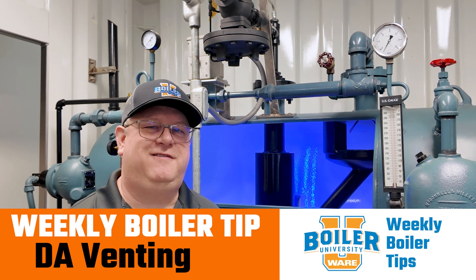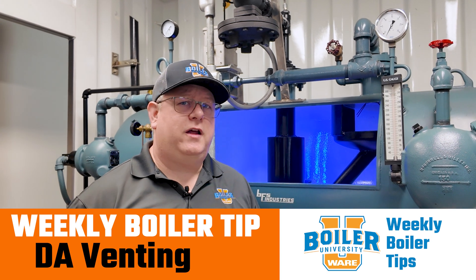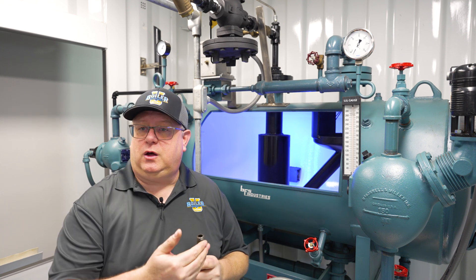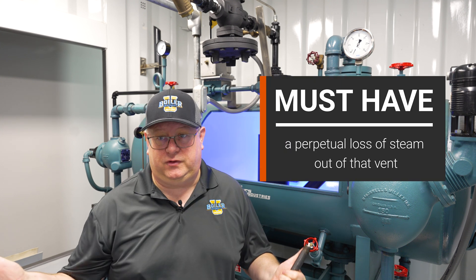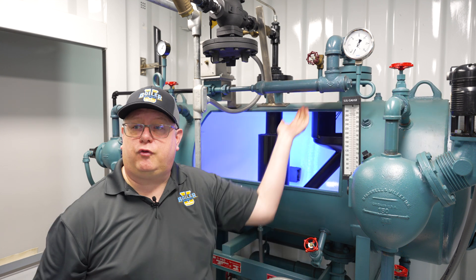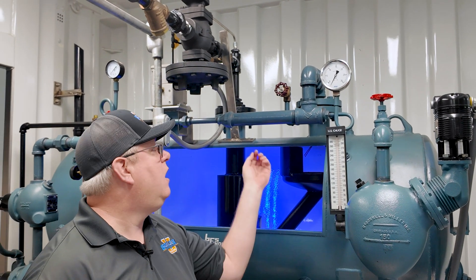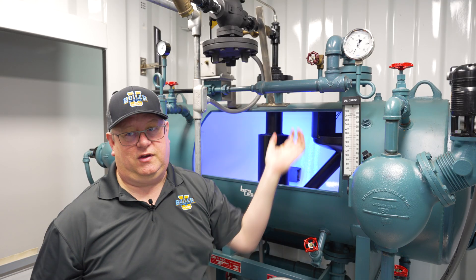On this week's boiler tip we're going to talk about venting the DA. When we're starting up a deaerator we may open the vent to expedite the removal of air and oxygen, but once we're running at a sustained load, what's that vent doing and what should it look like? That vent is still removing oxygen and air from incoming water, so we have to have a perpetual loss of steam out that vent. These valves are drilled to accommodate that, so most deaerators with a properly sized vent orifice are going to operate with this valve fully closed — because it's not really closed, there's a hole drilled in that seat.